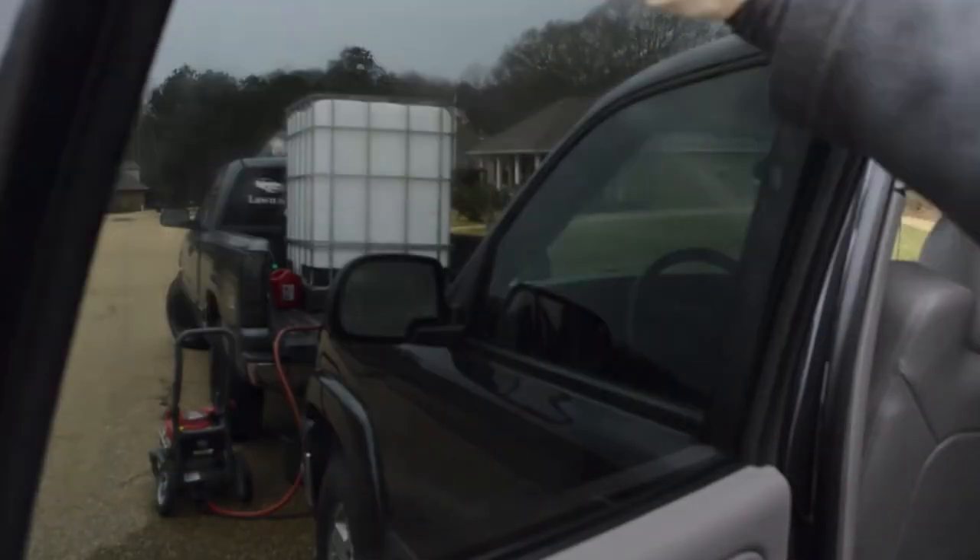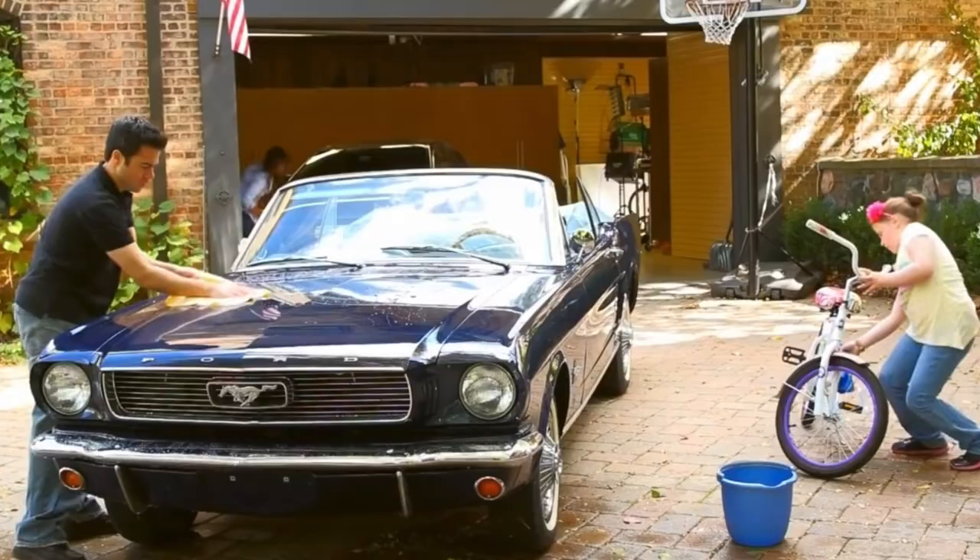It cleans car windows like a dream, as well as windows, mirrors, glasses, cars, motorcycles, and RVs. My brain is exploding with the uses for this Absorber towel — that's why I have about eight of them.